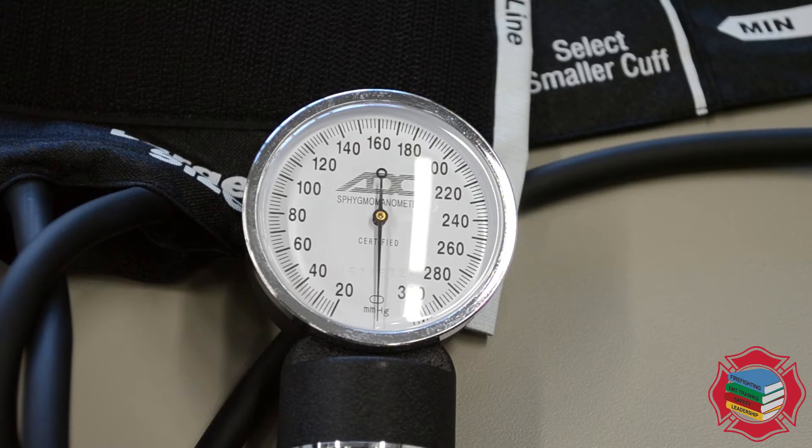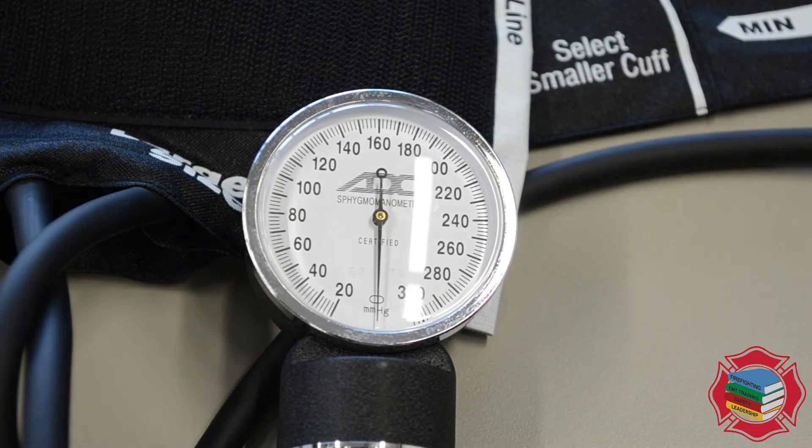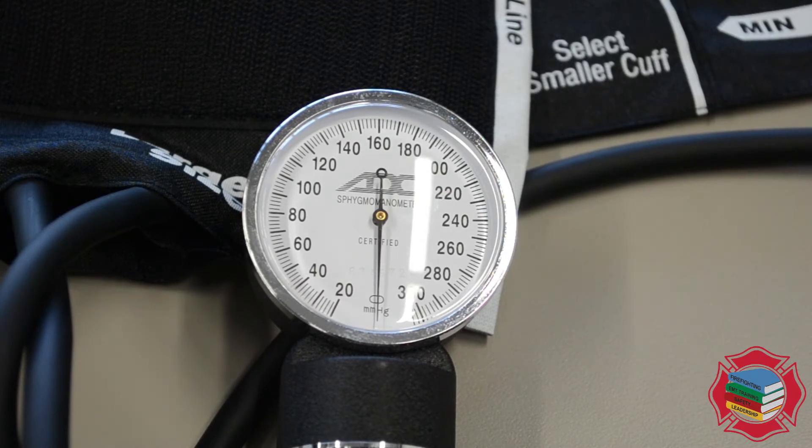Typically a normal blood pressure is considered to be 120 systolic to 80 diastolic. A systolic pressure is the pressure exerted on the walls of the arteries during systole, or the heart's contraction phase. During diastole, or the heart's relaxing phase, the pressure constantly pushing on the sides of the artery is known as the diastolic pressure. It's important to understand the relationship between both the systolic and the diastolic pressure.